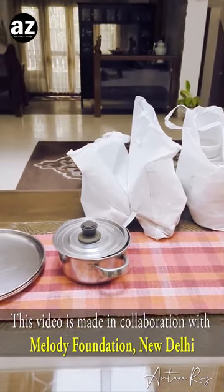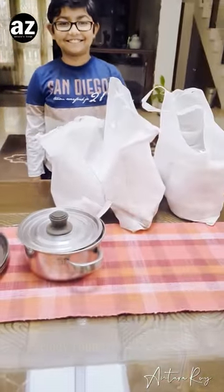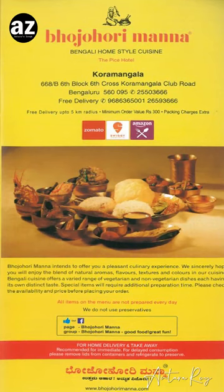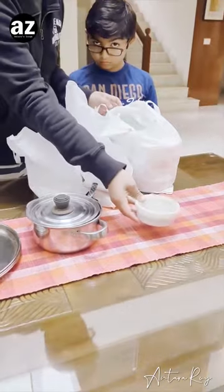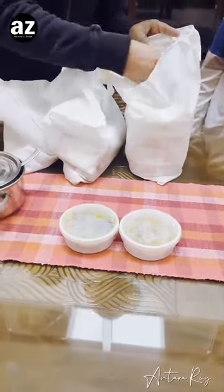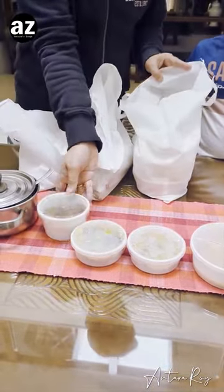Hello and we are back with another unboxing. Surprise! So here we are and we have Bhojo Hori Manna today and we are gonna start unboxing it. Bhojo Hori Manna is a very famous Bengali restaurant and considering we are getting so many offers from Bengali restaurants to do unboxing, so let's take out one after another.